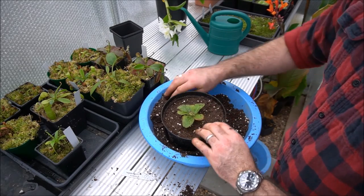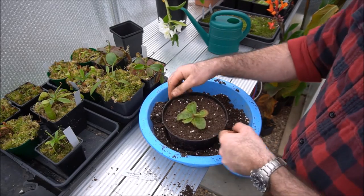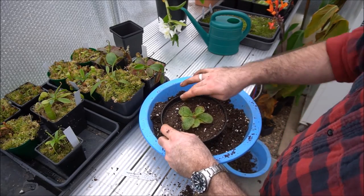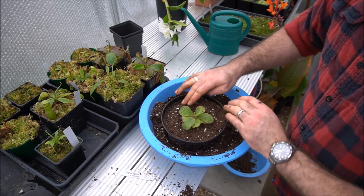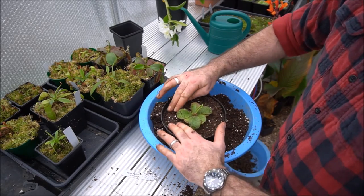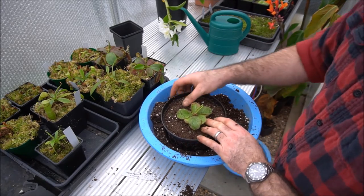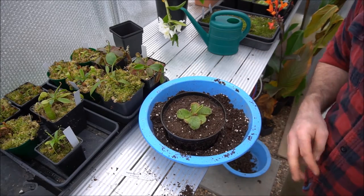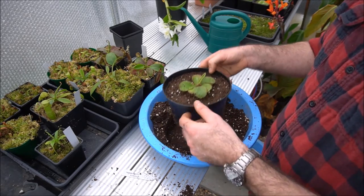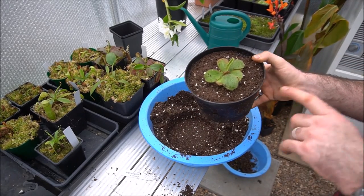Drosera prolifera also doesn't like particularly high heat — that's one of the sisters of this plant. Drosera adelae, on the other hand, is almost indestructible. I've grown it in a real range of conditions. In shade it tends to produce much longer green leaves, and when the flowers emerge they tend to be a pale creamy green rather than red, which is a real indicator the plant's not getting enough light. I've also grown them in a terrarium at around 30 degrees centigrade with no negative impact at all — they go quite a bright striking red. But these guys are very, very fussy.